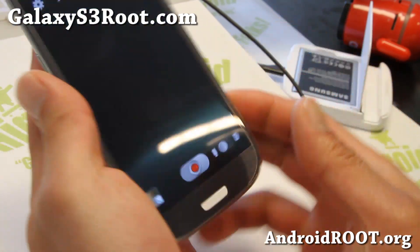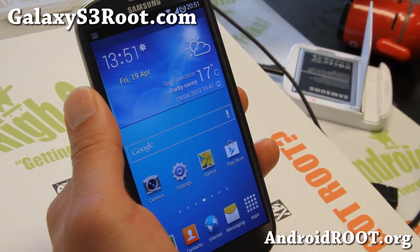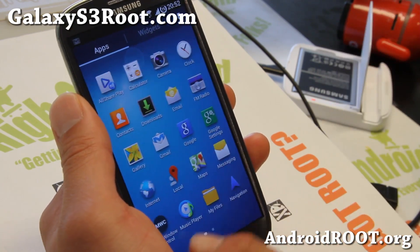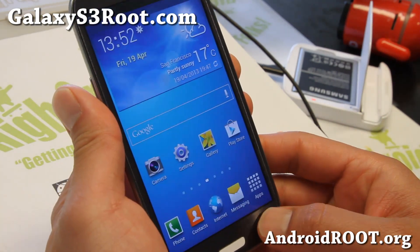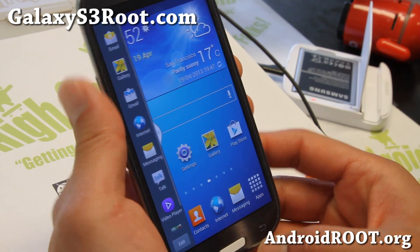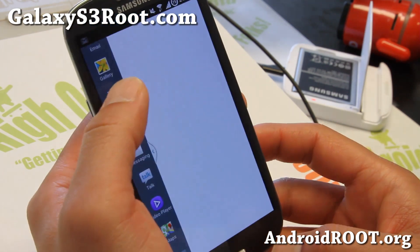So for those of you looking for a Galaxy S4 theme and the camera mod, definitely this is the one for it. You also get multi-window control enabled for all apps, and you can add more of your favorite apps there.